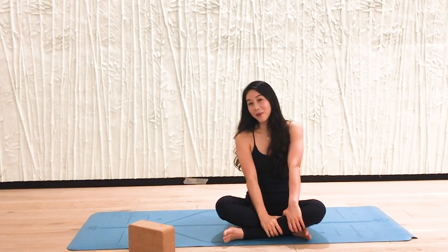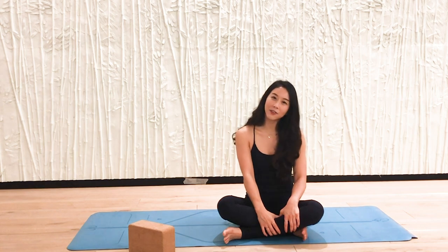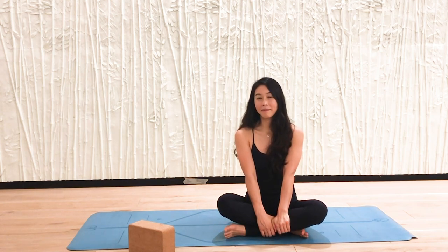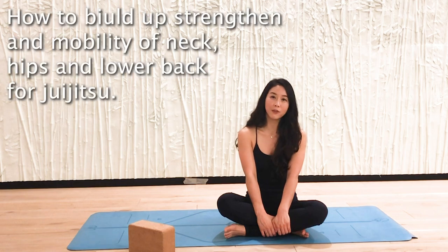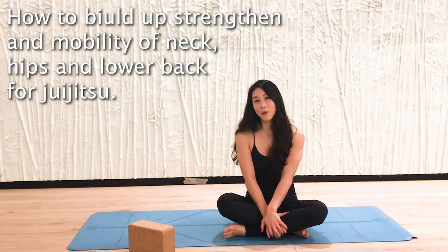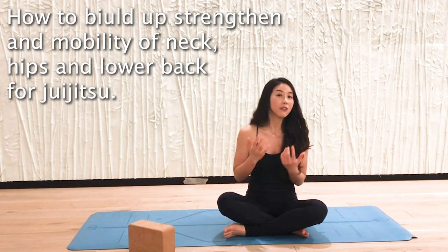How are you? Hopefully you are well and also had a good weekend. Thank you so much for watching my YouTube channel. Today I got some requests — someone asked about how to stretch and improve mobility in the neck, hips, and low back area. So I would like to show you the yoga way.